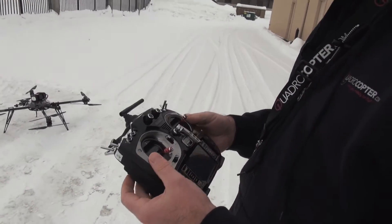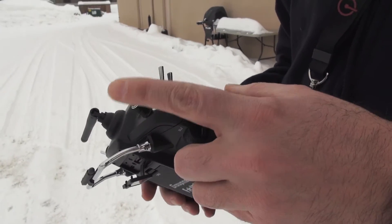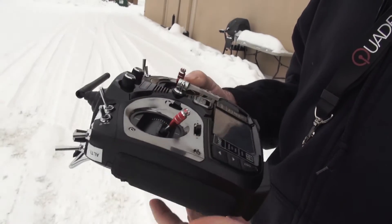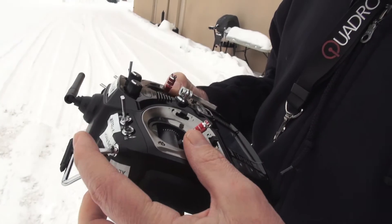For switches, we're using this for altitude hold. So off, that's on, off again. You can hear the transmitter actually tell you when you go into altitude on — it says 'altitude on,' 'altitude off.'